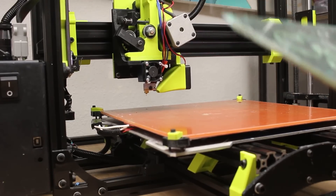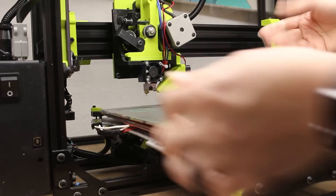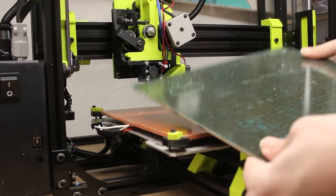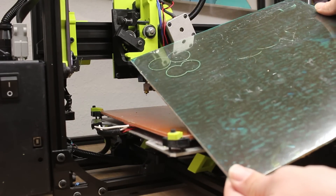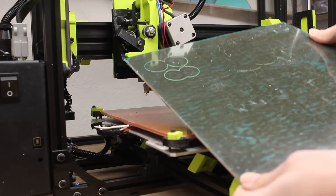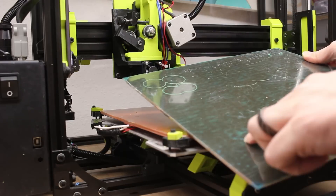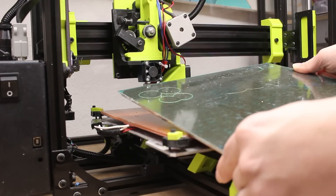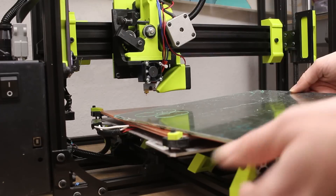I've changed the build surface material. When I got my printer it came with this PET tape, and this one looks pretty good, but as I'd take prints off they'd start to get bubbled, or I'd rip it or cut it. I have a few cuts on here, so I had less print area.